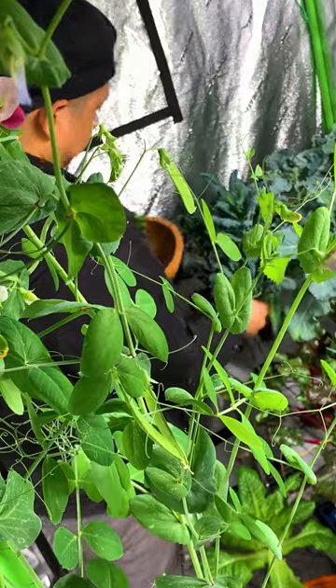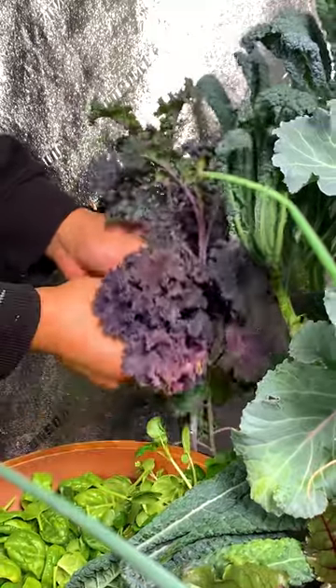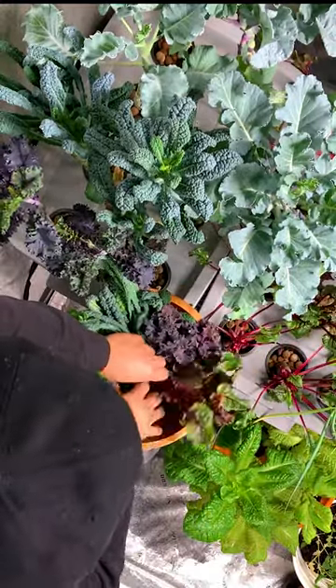I ended up moving my hydroponic containers on this side to make room for summer seedlings. Here we have two varieties of kale — one is called dinosaur and the other one is called scarlet. I also attempted to grow beets in a hydroponic container, and the plus side is you can harvest the leaves as well.